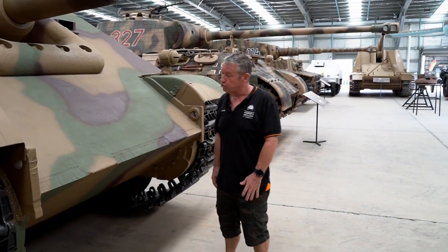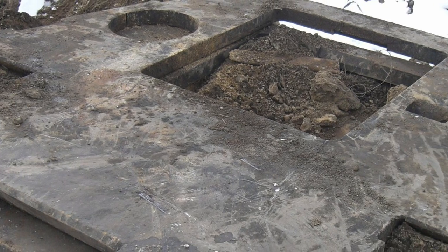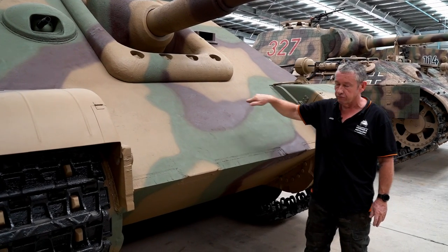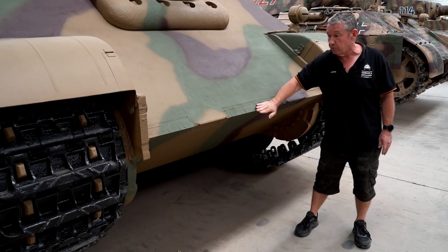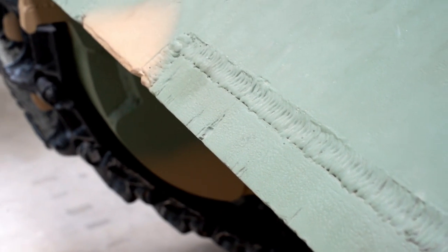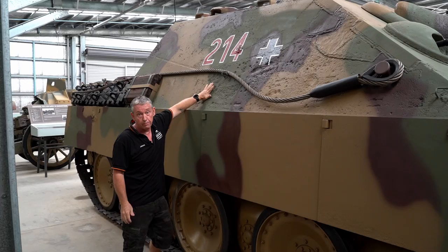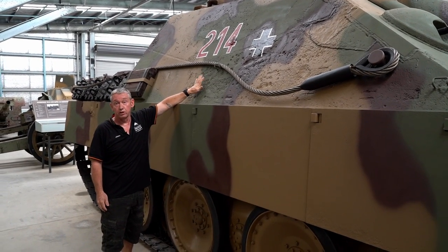Armour is a very key component. These plates were new old stock found in an old factory near Berlin. The upper plate is 80 millimetres at 55 degrees, giving an effective line of sight thickness of about 139.48 millimetres. Coming down, the lower plate is 60mm thick at a 60 degree angle, giving a line of sight of about 120 millimetres. The original plate fitted to the vehicle is 50mm thick at about 28 degrees, giving an effective line of sight of about 56 millimetres.